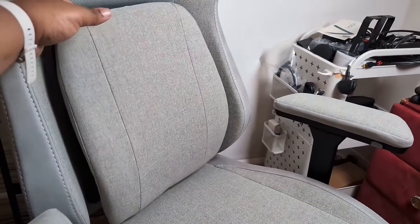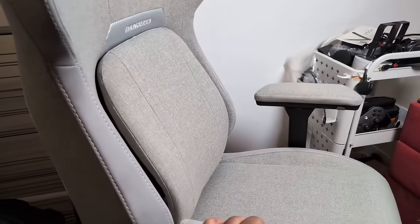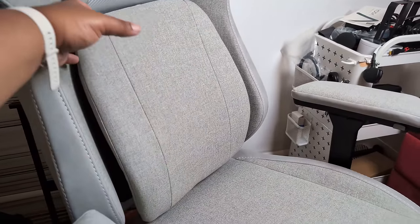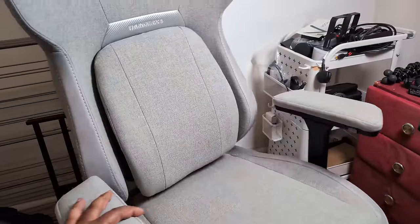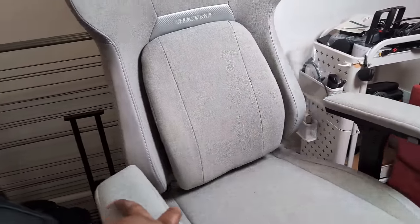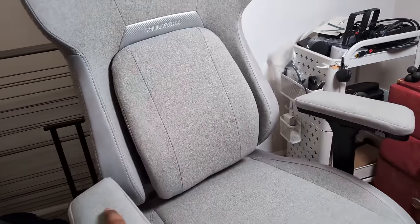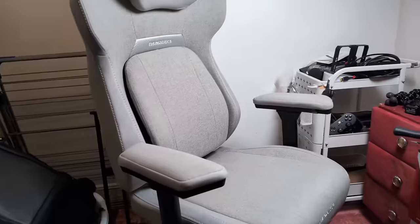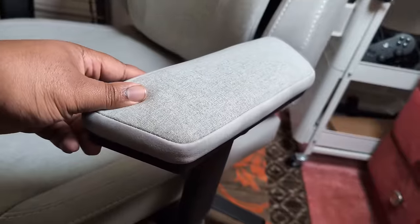The first thing that literally catches everyone's eye is this movable back plate, which is supposed to help your posture. Depending on who sits on it, it'll be at a different angle. I don't know the science behind it but it's supposed to give you less back ache, less lower back fatigue — lumbar support.